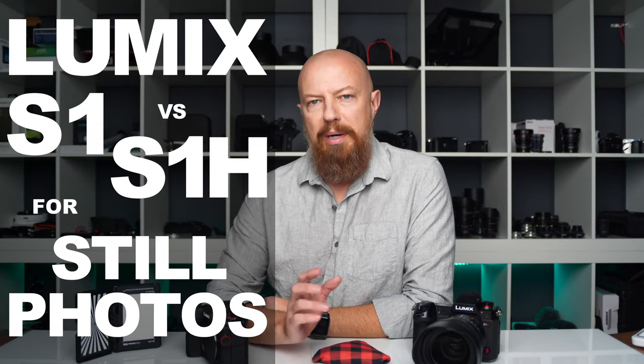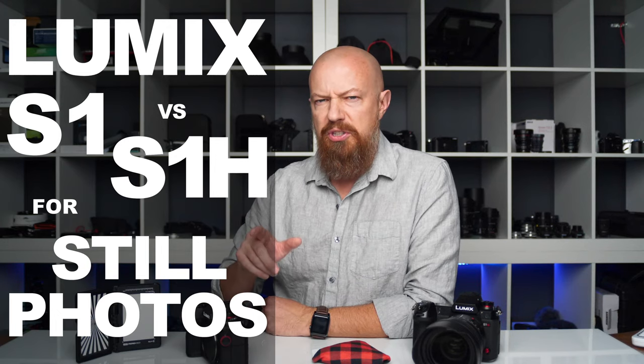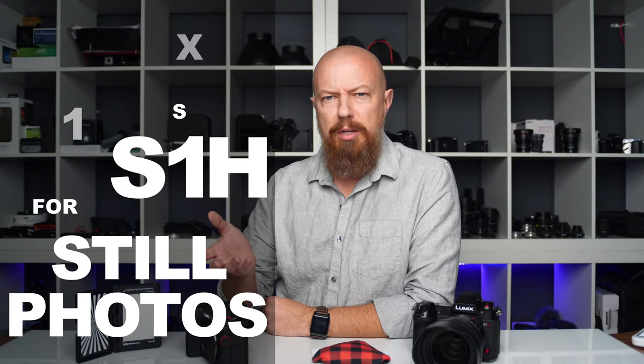Hey everybody, PhotoJoseph here. I want to talk about the differences between the S1H and the S1 for still photography. This is actually based off of a user question that came in, so here's the basis for this conversation.